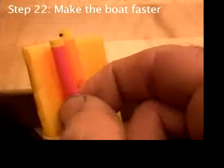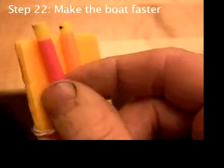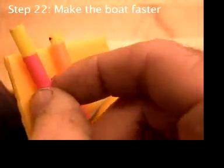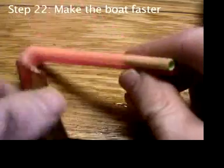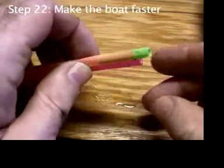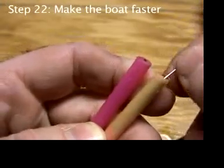If the short straws drop too far into the big straw, you can usually pinch them out. If not, tap them out and maybe fish them out with a paper clip.